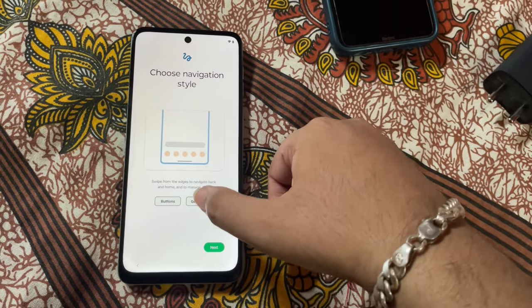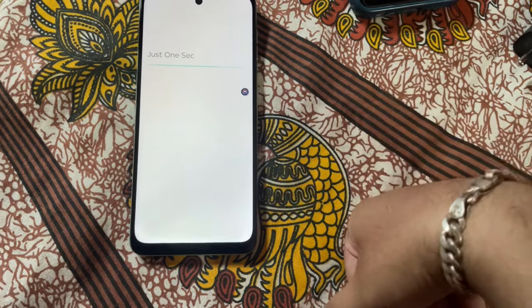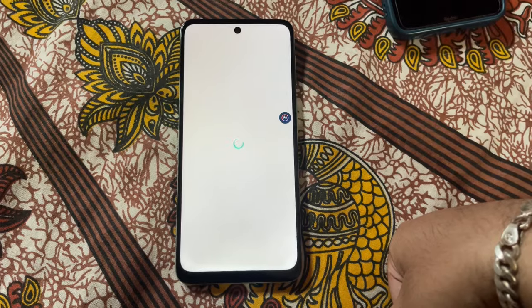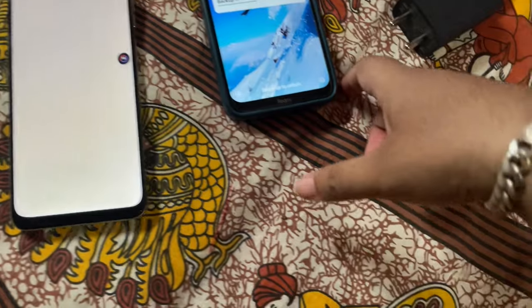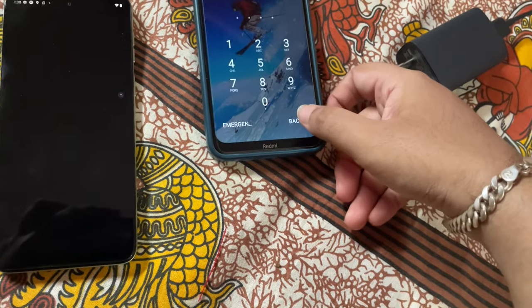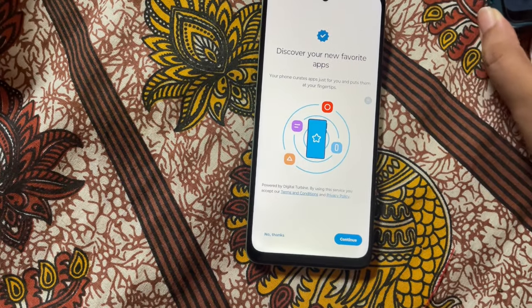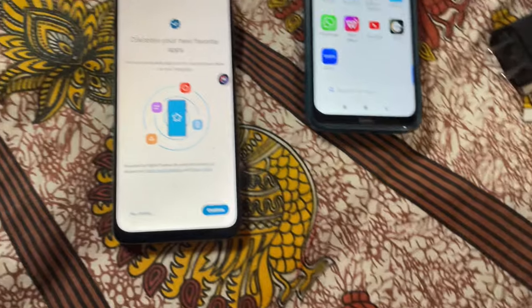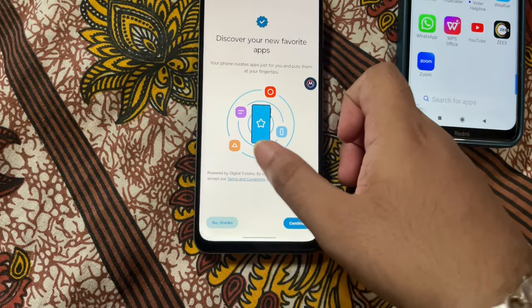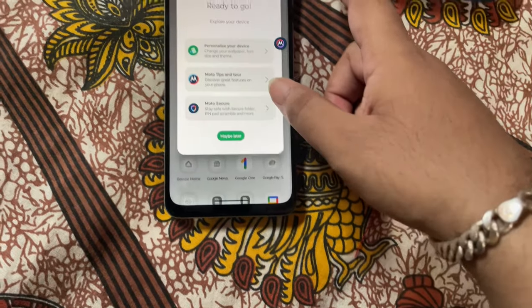We'll use gestures — though I need to explain how to use gestures and all that because she is used to using buttons. Let me set it up with buttons instead.